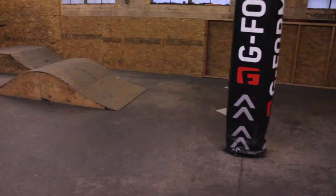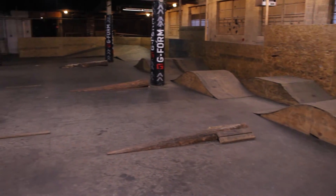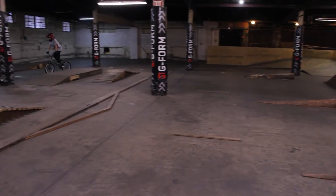We have a bunch of different features upstairs that we're going to get you guys through and get you comfortable on your bike, so we can take you downstairs and you can keep shredding.